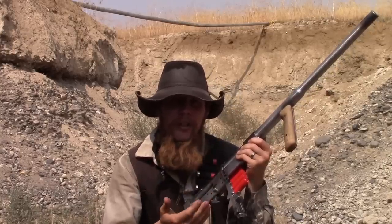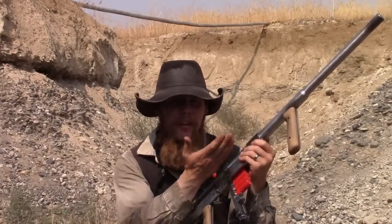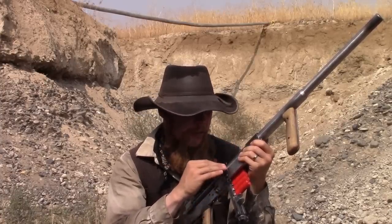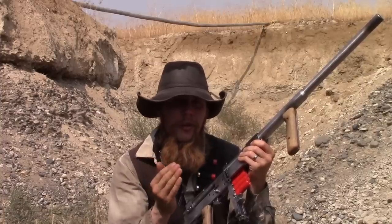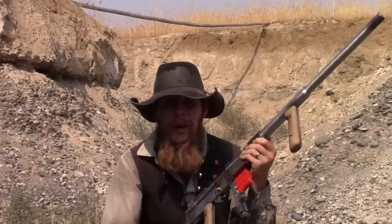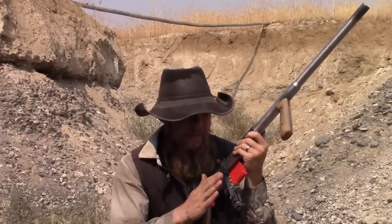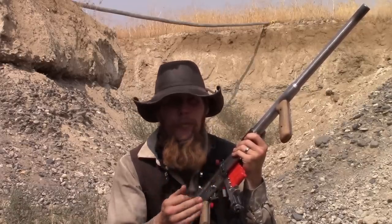Sometimes the cartridges feed into the chamber like they're supposed to. Sometimes they get hung up by the rim in the magazine and won't feed up at all. Sometimes they feed partway up and then get hung up on the barrel as I'm trying to cycle the action. And sometimes they feed a little too quickly and sort of bounce over the extractor lip and get ejected from the gun prematurely before they ever get into the chamber. So the magazine just has not proved very reliable in this design.